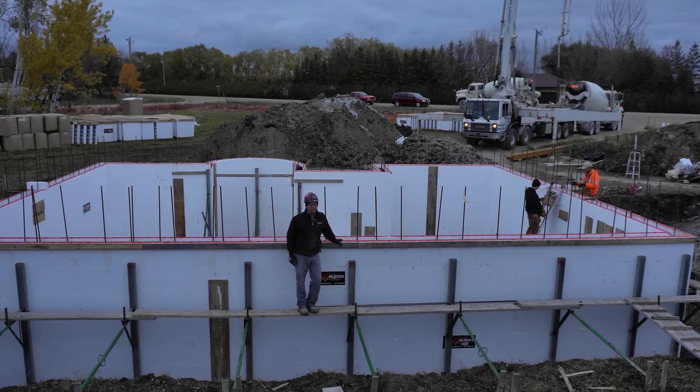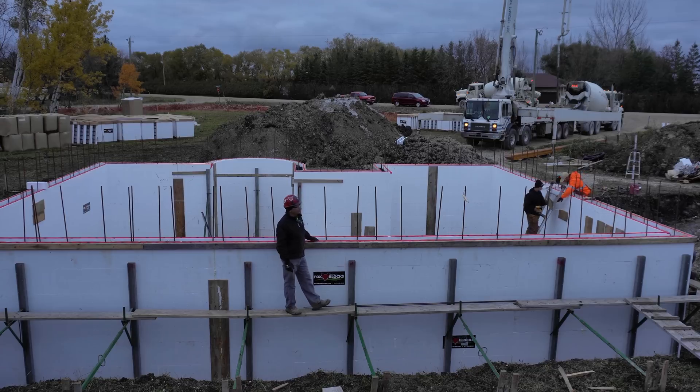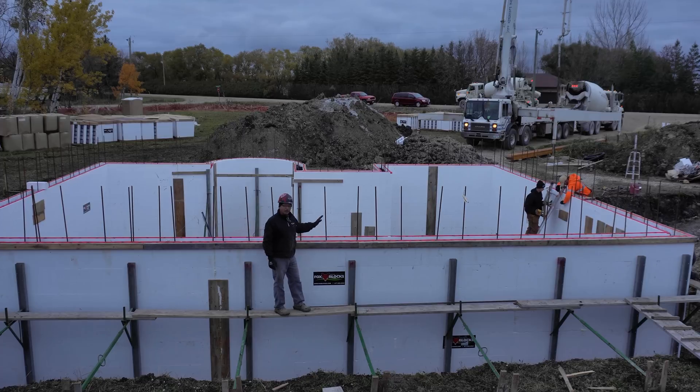Okay, you can see we're about to place concrete. It's eight o'clock in the morning, the sun just got up — it rose at about five minutes to eight today. We're ready to place concrete on this 156 lineal foot, 10 foot high basement with eight corners and a four foot one radius in the front.